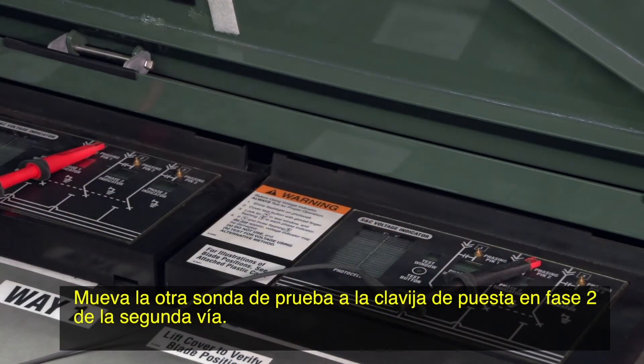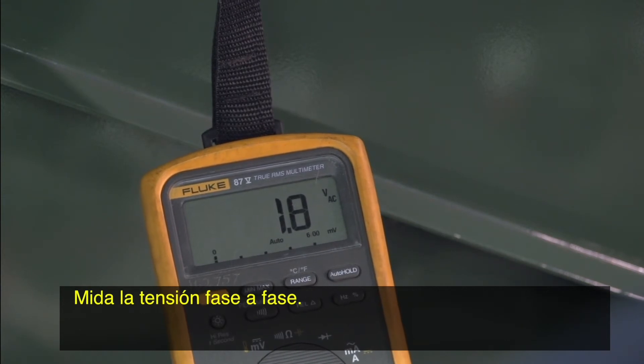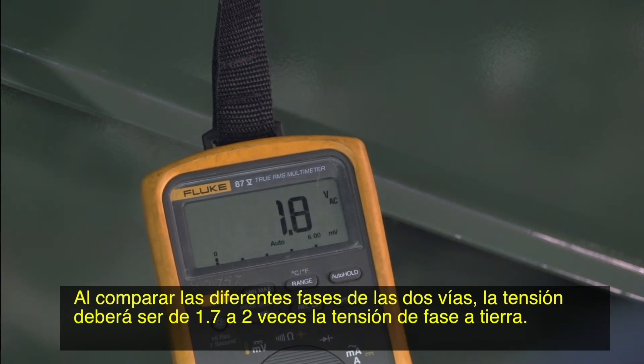Keep the test probe on phasing pin one of the first way. Move the other test probe to phasing pin two of the second way. Measure the phase to phase voltage. When comparing different phases of two ways, the voltage should be 1.7 to 2 times the phase to ground voltage.